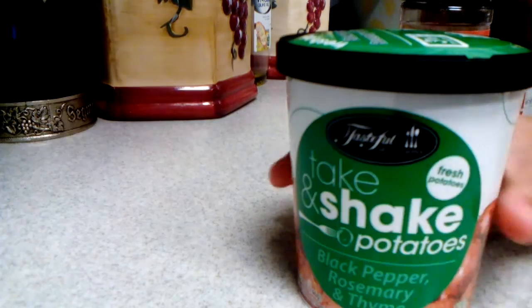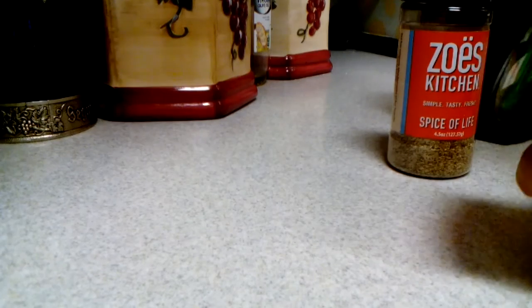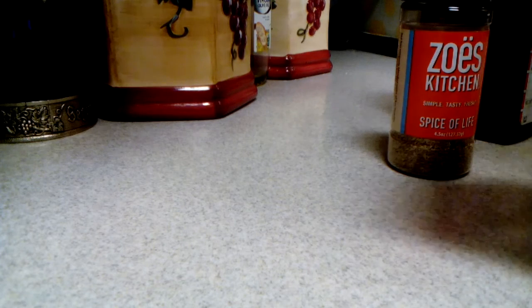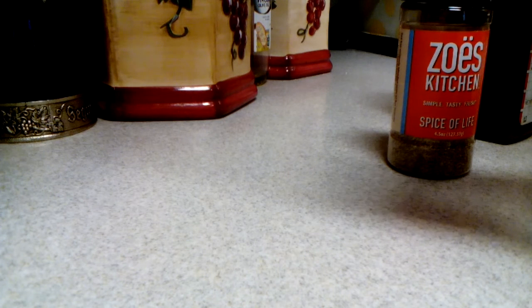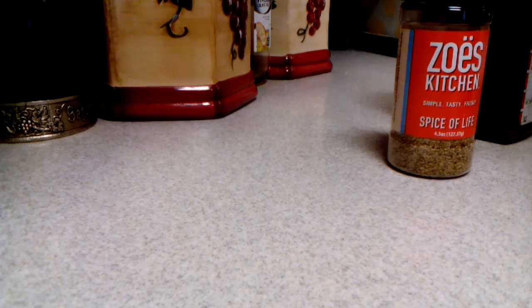Hello everyone, I'm back with yet another vlog and this time it's a cooking video. Today I'm gonna be making almost instant mashed potatoes in a can. I have Tasteful Selections take-and-shake fresh potatoes, black pepper, rosemary and fine. It contains either gold or red potatoes. I got this at Walmart and they are absolutely delicious. Let's see what the manufacturers gave me this time — they gave me red potatoes, as always.